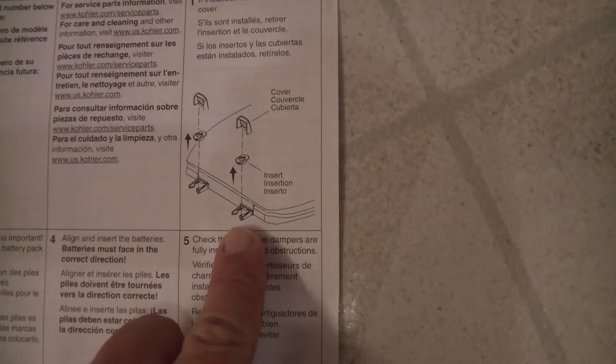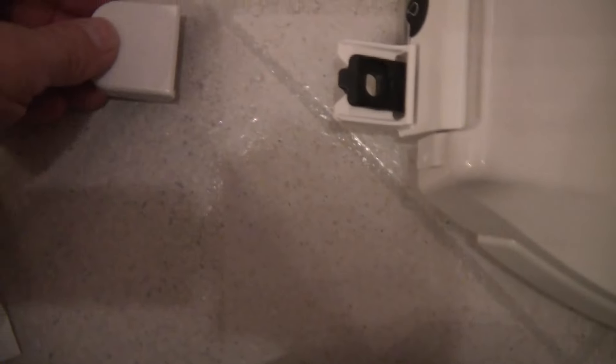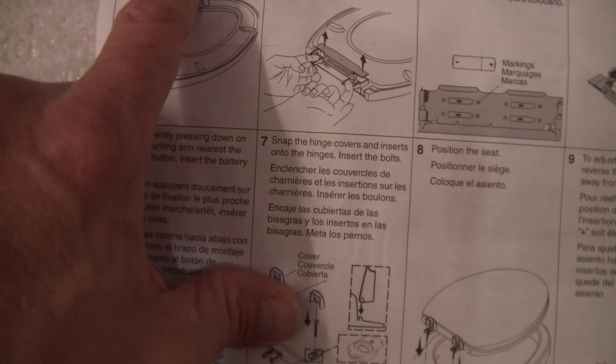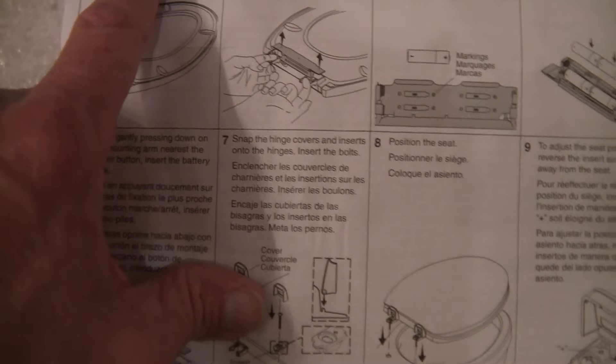Step 1: Remove the cover and insert. Step 2: Lay the seat facing down on a flat surface.